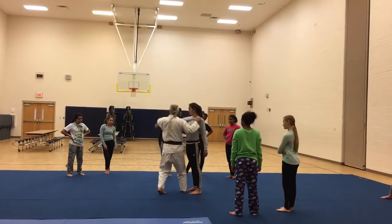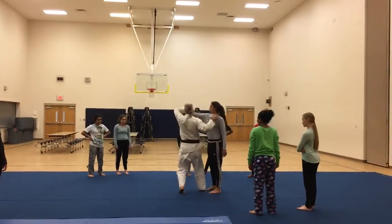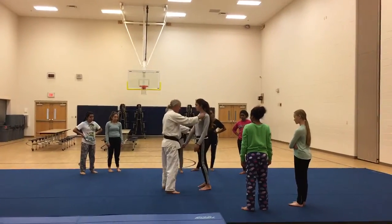Nice and high. Some of you are still doing this here — that's not right. You want to be nice right in front of your eyes. See that? That gets them all balanced.